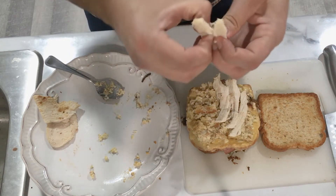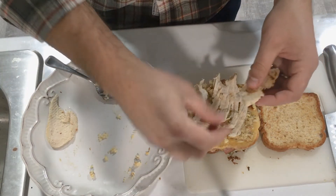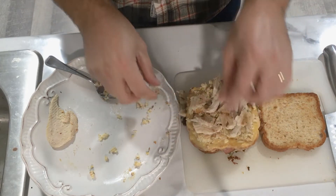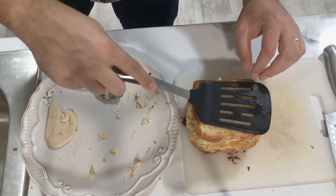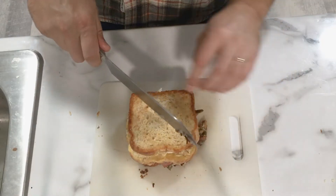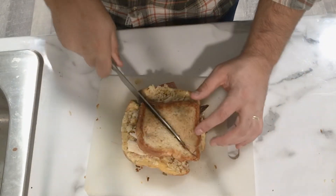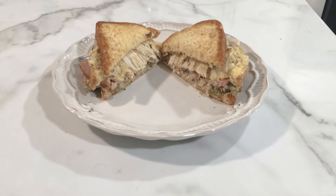But since somebody in the house ate all of the cranberry sauce, we'll just make this Thankful Tom and put the piece of toast right on top of that turkey. I do like to pull the turkey apart, make it a little bit easier to bite into the sandwich so you don't pull all of that meat off at the same time. Once I've pressed it down a little bit, I'll go ahead and cut it into two pieces just because it's a lot easier to manage. I give you the Thankful Tom.